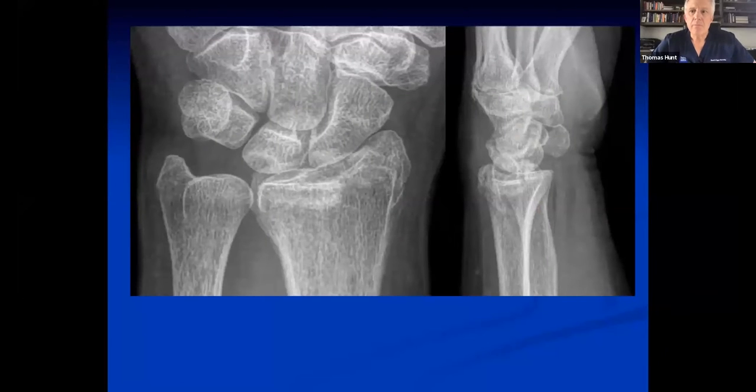These fractures also involve the distal radioulnar joint, so it's not uncommon for them to lose supination. That patient did really well.